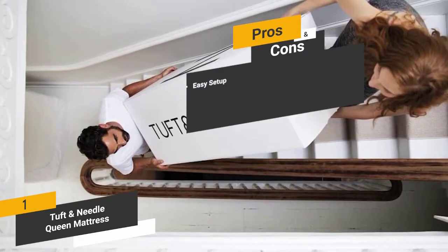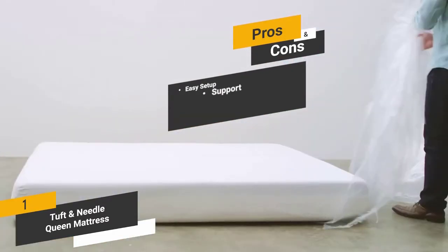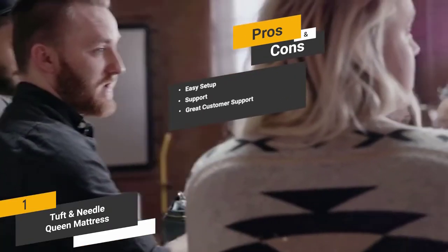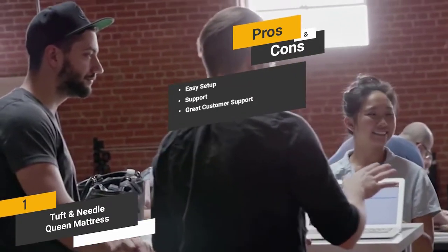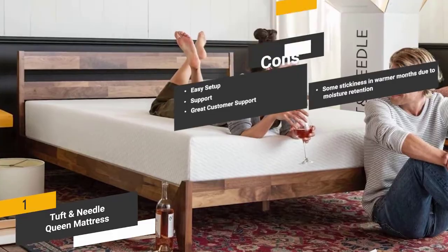Pros include: Easy Setup — it doesn't take long and there are no complicated steps to follow; Support — the Adaptive Foam provides just the right amount of support throughout each night; and Great Customer Support — you can rely on this company's award-winning support team. One con is that in the warmer months you might experience stickiness due to moisture retention.